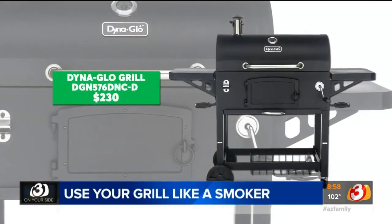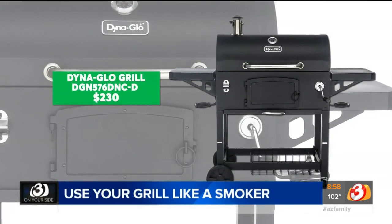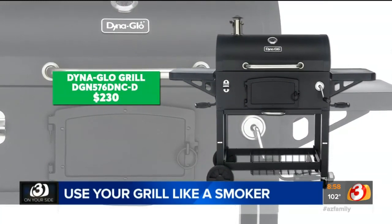If charcoal is more your fuel of choice, Consumer Reports says this barrel-style grill from Dyna-Glo makes smoking a cinch. Now, Consumer Reports says smoking meat on a grill does take some practice, so if it doesn't turn out the first time, try again. I'm Gary Harper, 3 On Your Side.